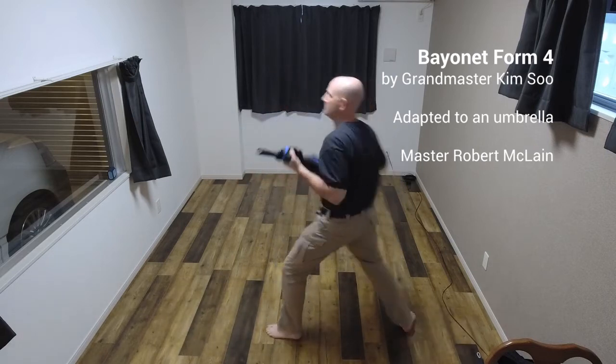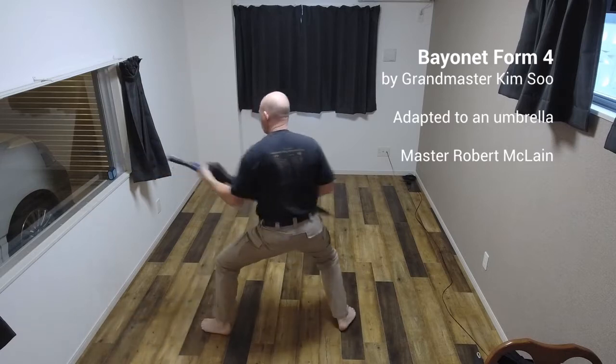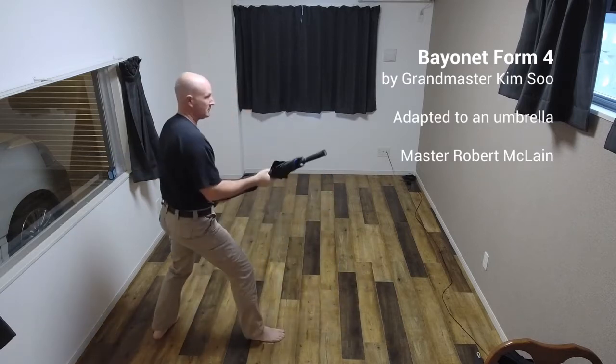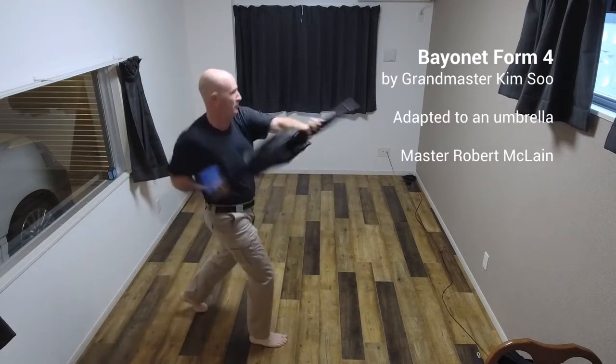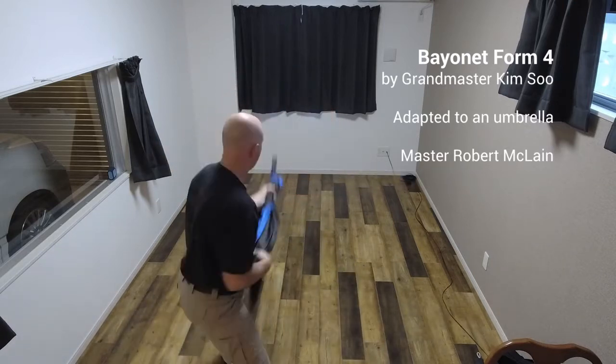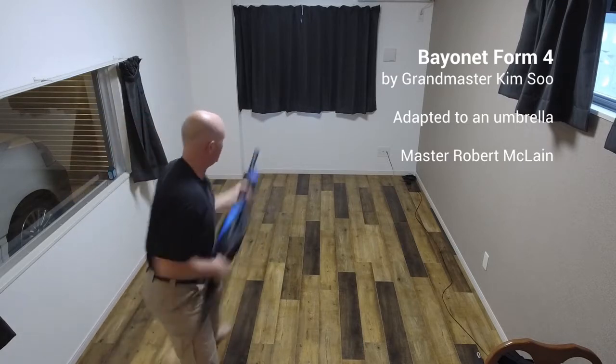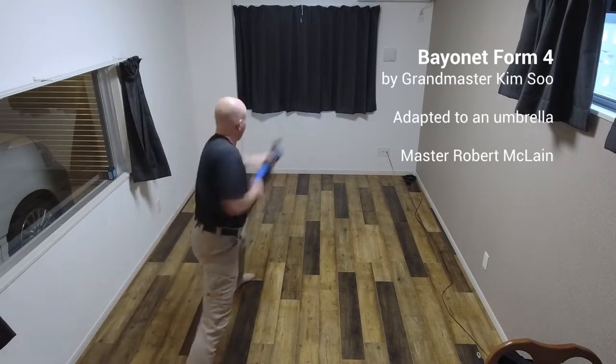Chianru! Chianru! Chianru! Chianru! Chianru!